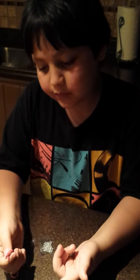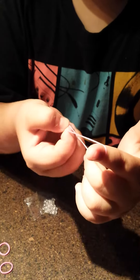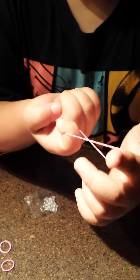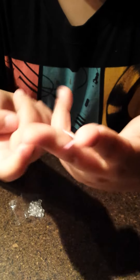So first when you start off, you take your one finger and put the band over it. Then you take that band and twist it. Then you take this other finger, the middle finger, and stick it through. Pull it down a little so it doesn't come off.